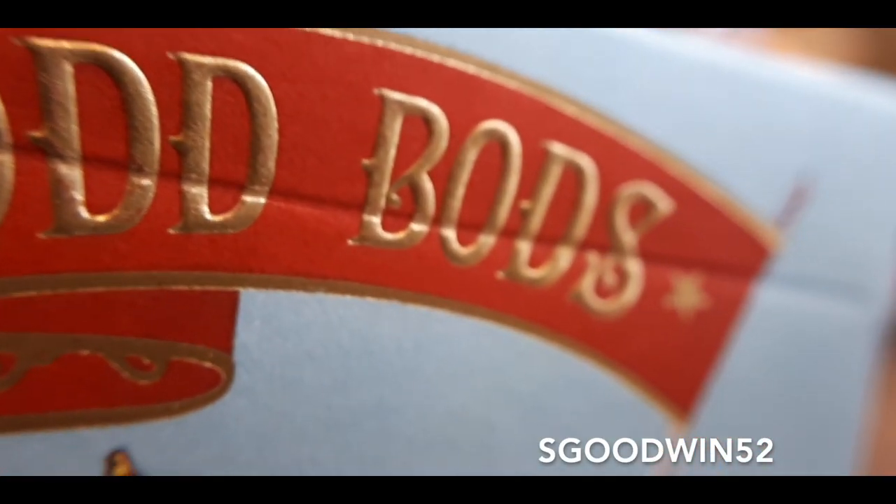First thing first, this is designed by Jonathan Burton and it is made using USPCC stock cards. Everything in this deck is customised, including the pips, the court cards, the aces, the jokers — everything has been customised. As you can see, we've got this caricature on the front with gold foil embossing all over the front.